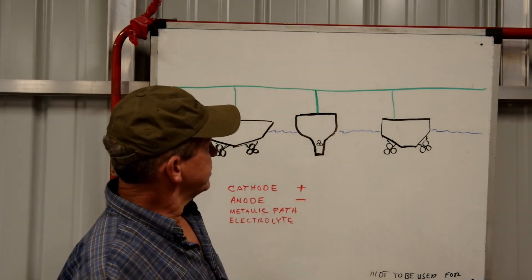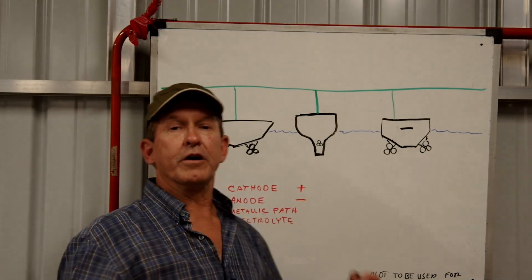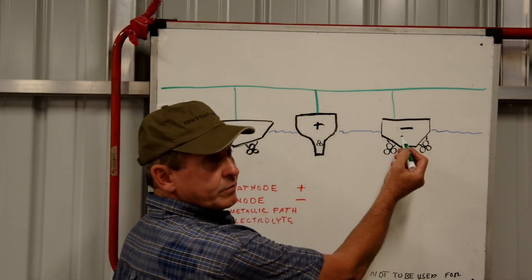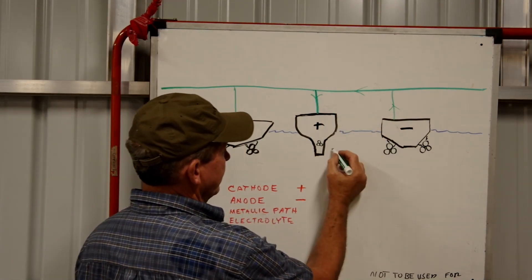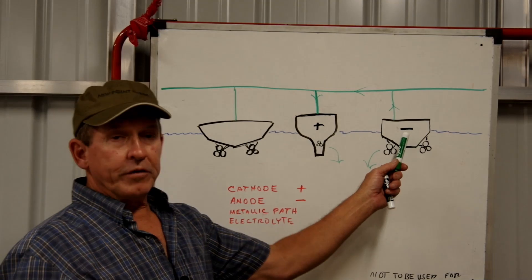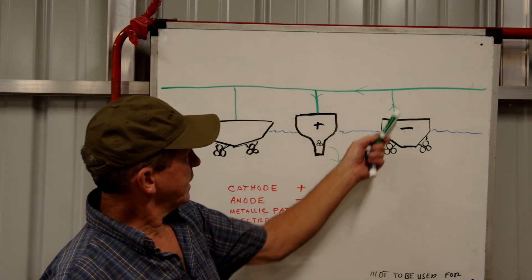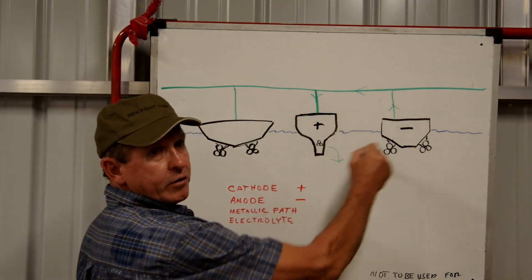If one of these boats tends to be very anodic — the most negative of the bunch — and our boat is more cathodic, electrons are going to flow from that boat into ours, and ions are going to flow out into the electrolyte off the underwater metals. That anodic boat is giving up metal — its sacrificial anodes, its props, and all its underwater metal are giving up electrons to the boat beside it. We've created a continuous loop — a galvanic cell.